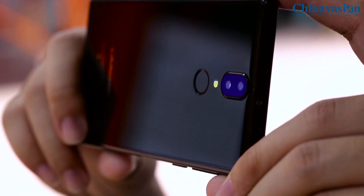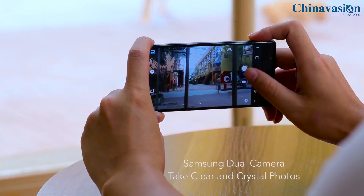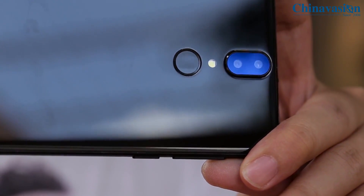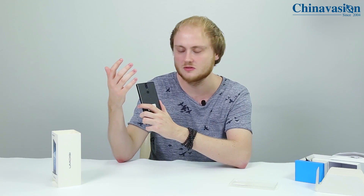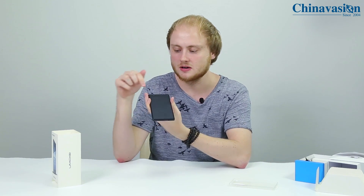On the back side of the phone you'll find a 13-megapixel dual lens camera that allows you to shoot full HD video and snap beautiful pictures. It also comes with an ultra-fast fingerprint scanner, so you'll be able to unlock your phone and access your files in less than a second. It also comes with an audio jack, and at the front we have a camera as well.